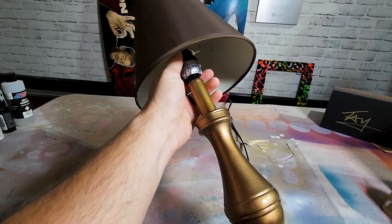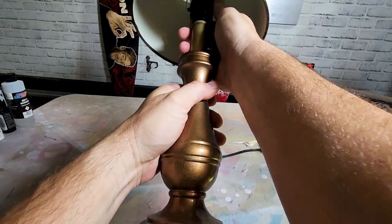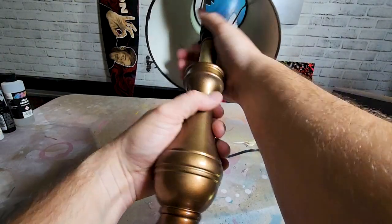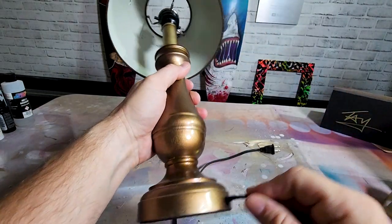All right, the first thing you're going to want to do is take it apart. First, you got to take the light bulb out. Just kidding, it's not plugged up. Then you just got to figure out how to take this thing apart. Most of the time, this unscrews up top and the wire comes out.